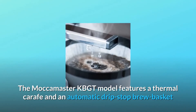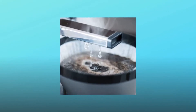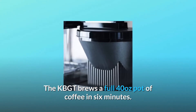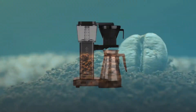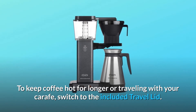The Moccamaster KBGT model features a thermal carafe and an automatic drip stop brew basket that stops the flow of coffee if the carafe is pulled away. The KBGT brews a full 40 ounces pot of coffee in 6 minutes. The thermal carafe will keep your coffee hot for up to an hour. To keep coffee hot for longer or when traveling with your carafe, switch to the included travel lid.